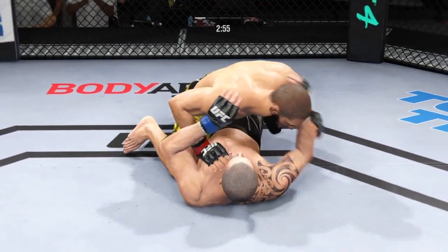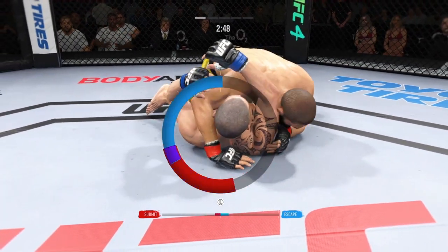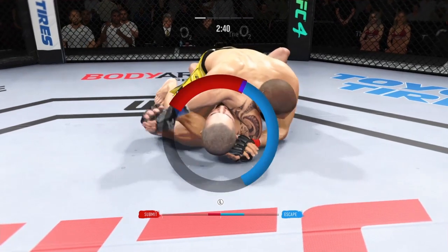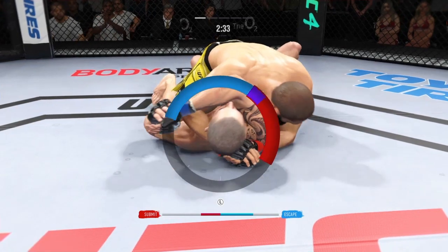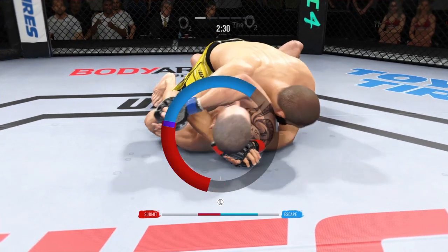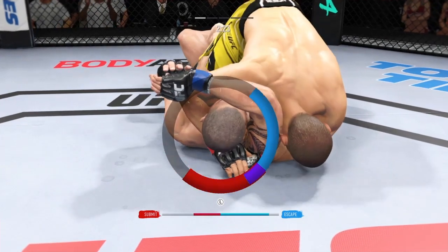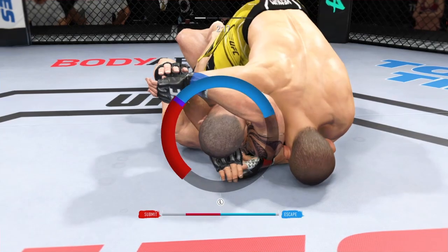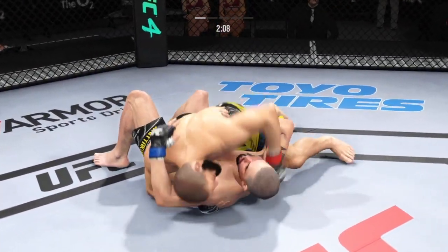The bottom fighter may be looking to hip escape. Now he's attacking the triangle — triangle looks pretty tight. I'm no Brazilian Jiu-Jitsu black belt, but maybe not good here; it looks like it's getting in deep. He needs to push the arm to the side and get his head against the mat. As he goes to the finish, watch his chest go to the mat — this might just be a matter of time. Brilliant submission defense there.